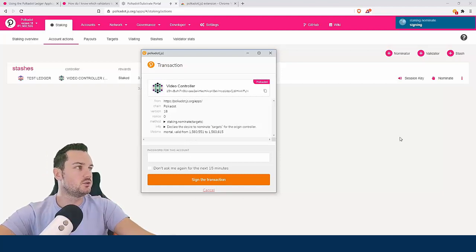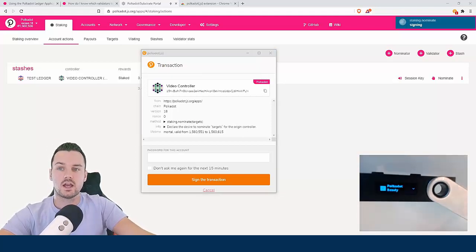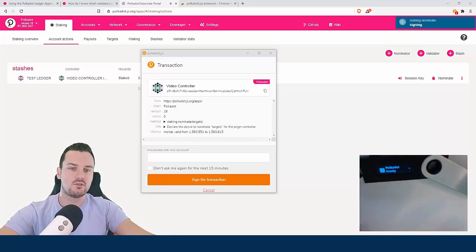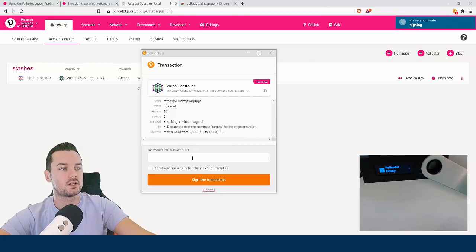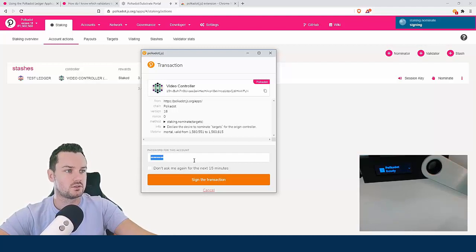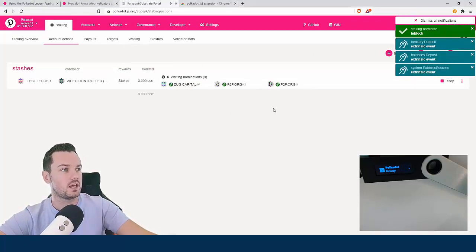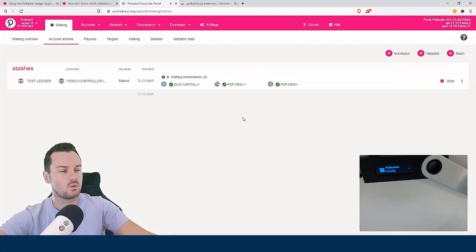The Ledger isn't doing anything now — I can effectively put it away into safe storage because I don't need it. The extension app controls the nominations, but my funds still stay safely with the Ledger. I just enter my password and sign the transaction, and it's broadcasting. You can see it now shows 'nominating' and 'waiting nomination'. You do have to wait two or three eras before it goes in — I'll put the exact number below.